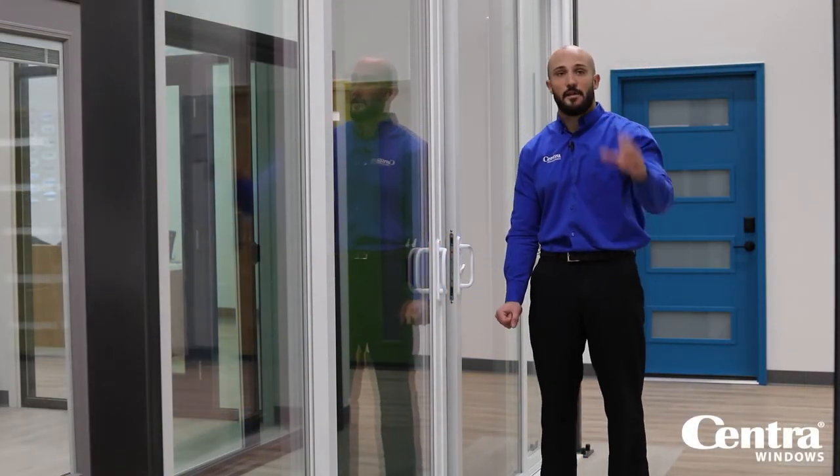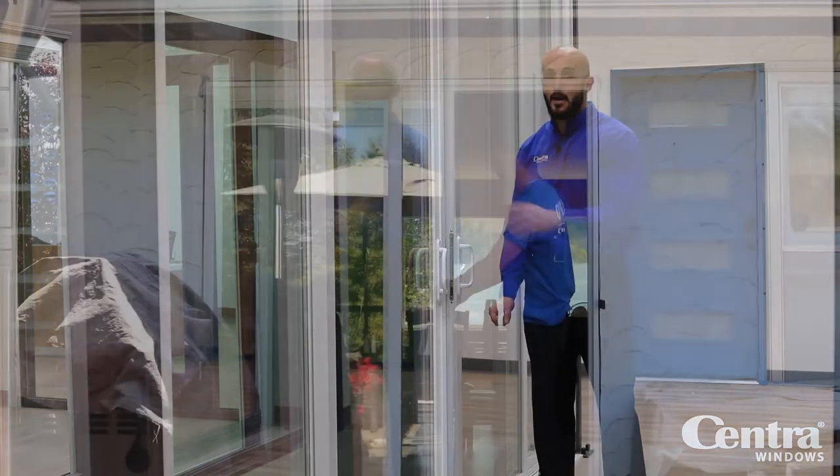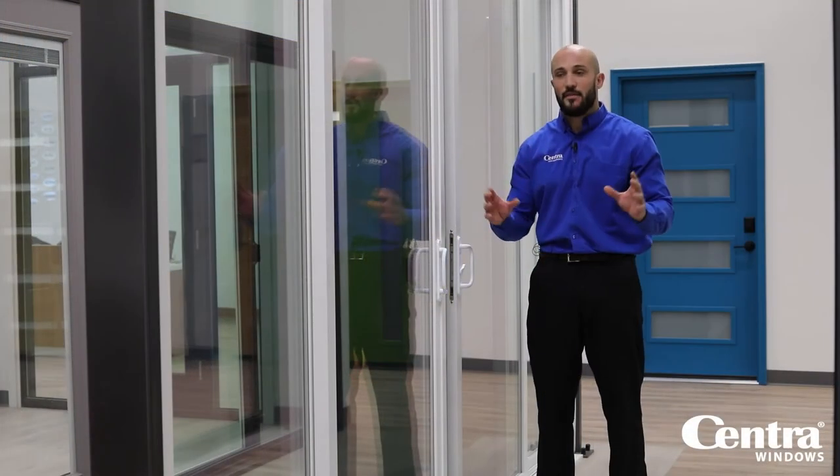All of our glass options that are available for windows are also available for patio doors. We can do these up to 16 feet wide, which would be a four-panel door. If you have a two-panel door, you can go up to eight feet wide.